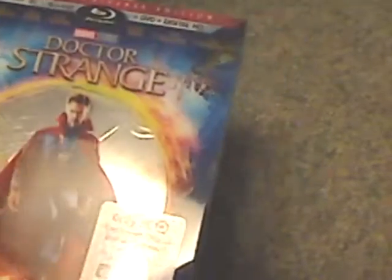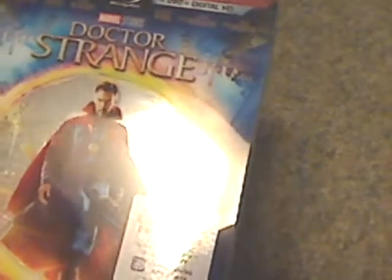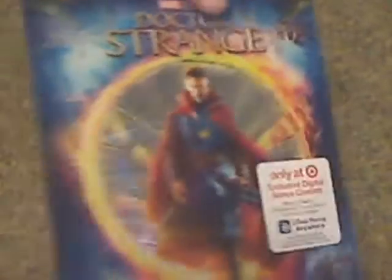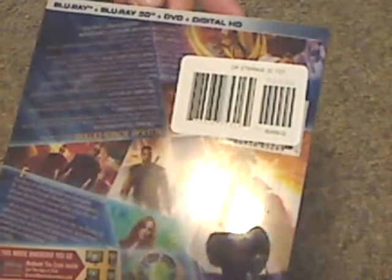You can see it's Blu-ray 3D, Blu-ray, DVD, and Digital HD on the front cover. This being the Target exclusive, it's only on Disney Movies Anywhere. And here's the back, with Disney Movies Anywhere and all that stuff.